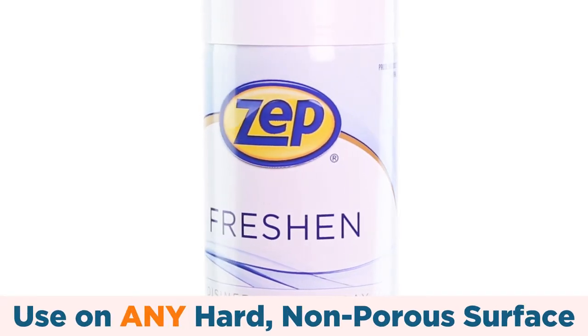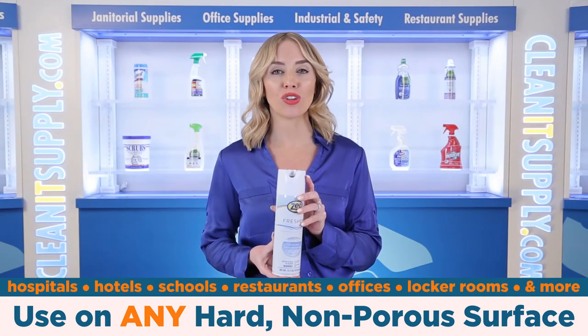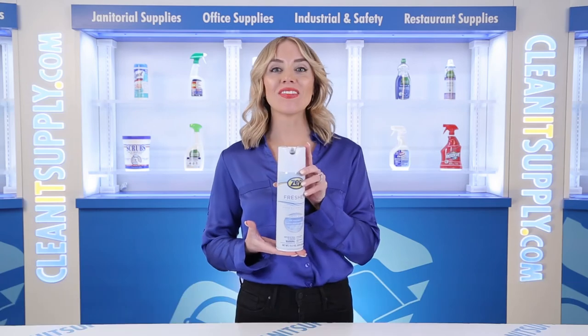Use this spray on hard, non-porous surfaces in hospitals, hotels, schools, restaurants, offices, and locker rooms.